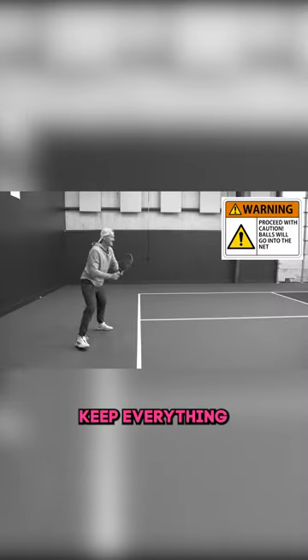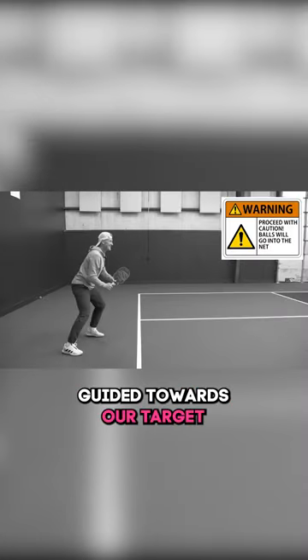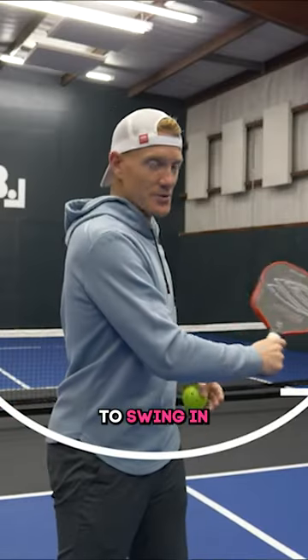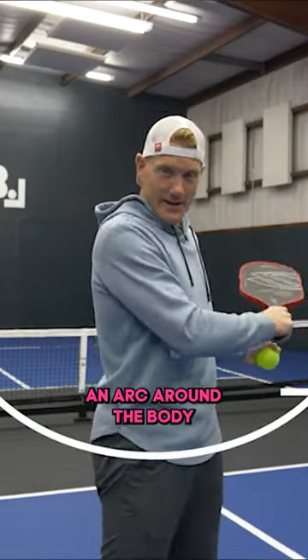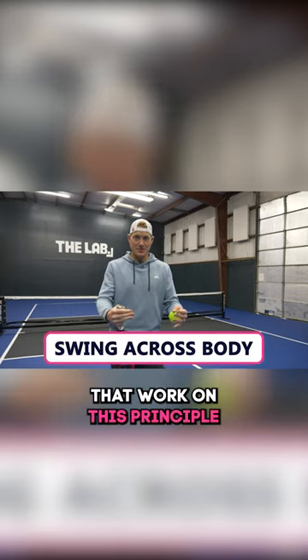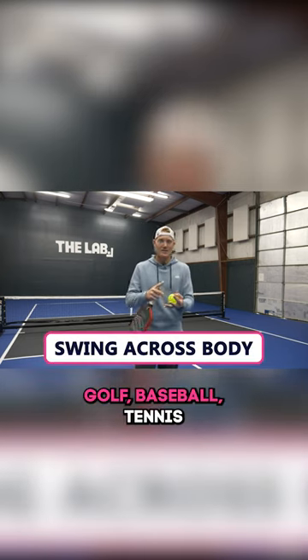We're trying to keep everything in the same line guided towards our target. On the other end of the spectrum, we're going to focus on getting our paddle to swing in an arc around the body. There are lots of sports that work on this principle — golf, baseball, tennis.